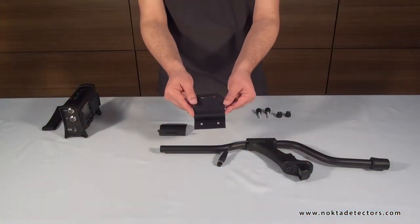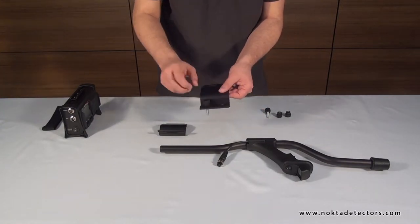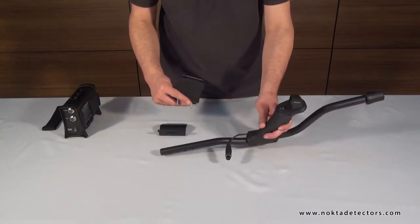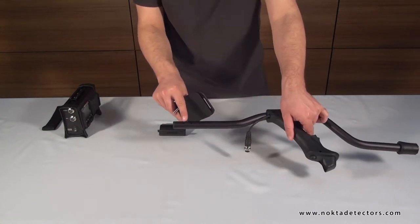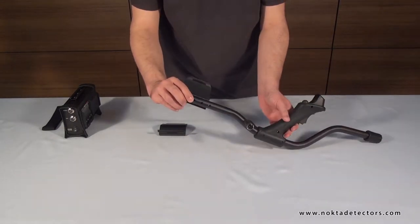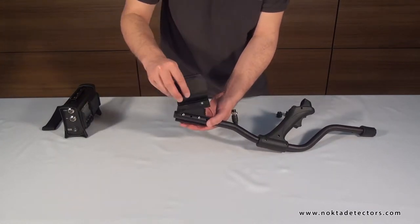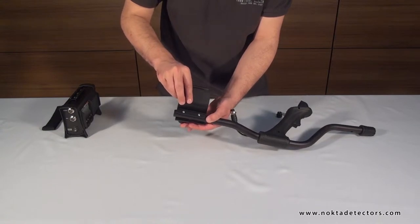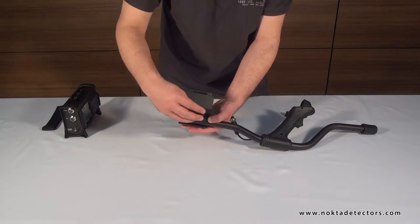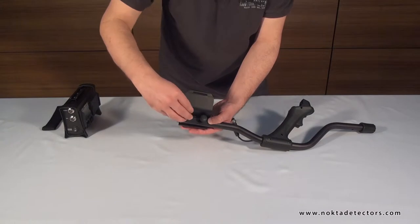Now, let's assemble the device. First, attach the right-left armrest components to the S-rod with the bolts and nuts. Do not tighten the nuts, but rather leave them loose. These will be tightened after the system box is attached.